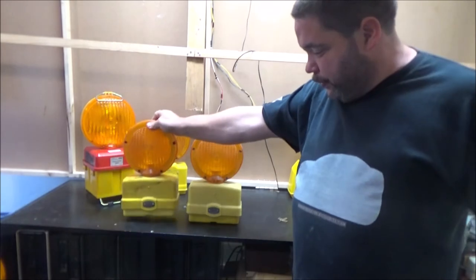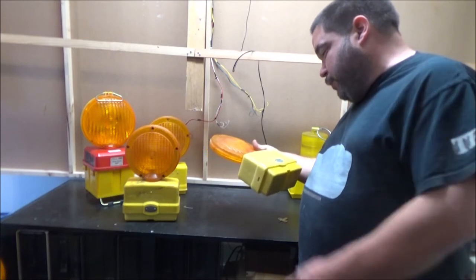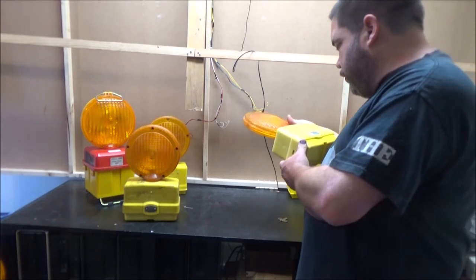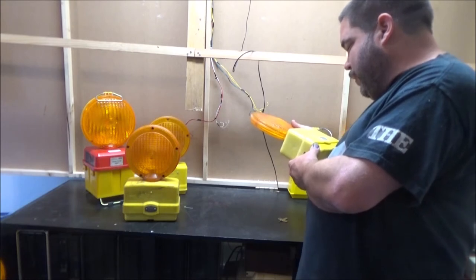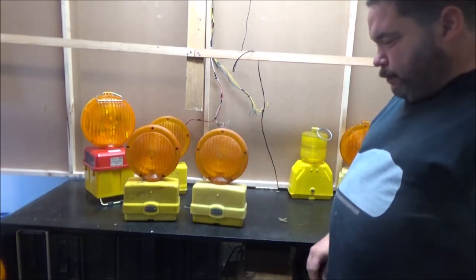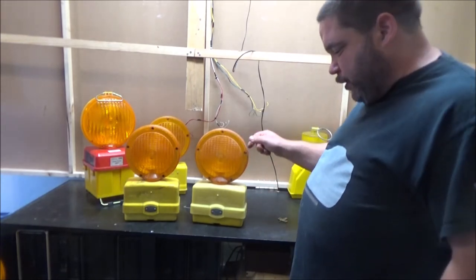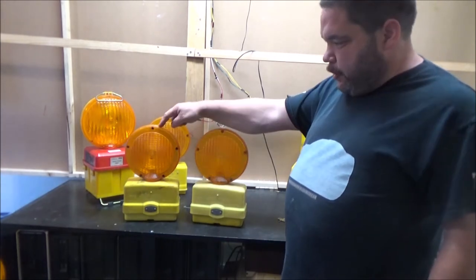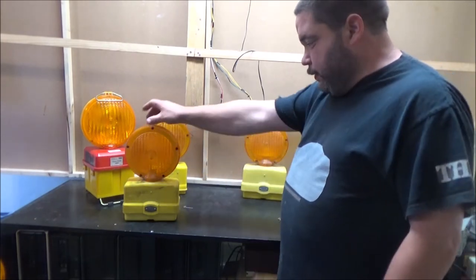Three American lights next. These are the Protector Flash by Protection Services Inc., Division of Stabler Companies Inc. It's got the US patent number and is from Harrisburg, PA. They look pretty much the same — even the lenses look the same, though this one's a bit dustier and a bit faded on the body. But this one is a flashing one and that one is a steady burn.